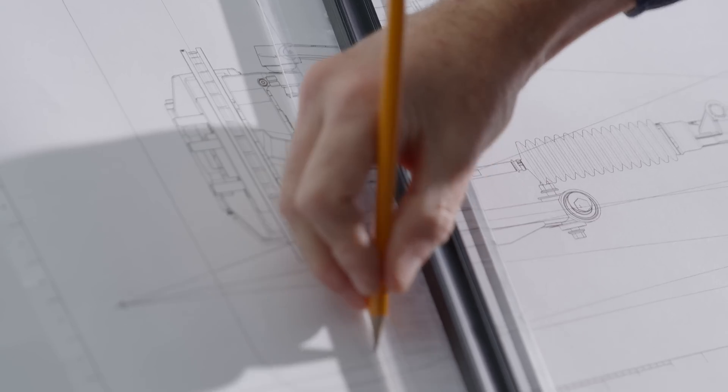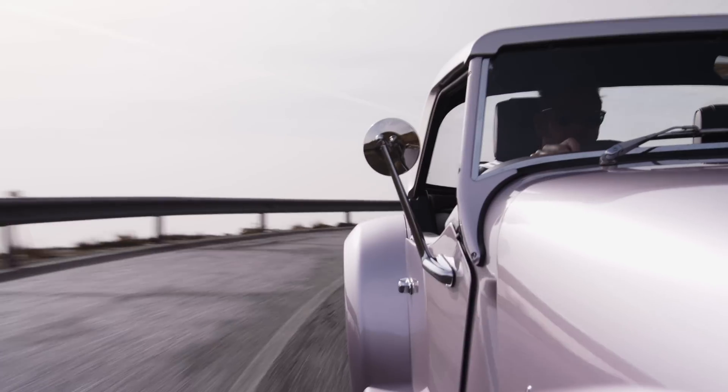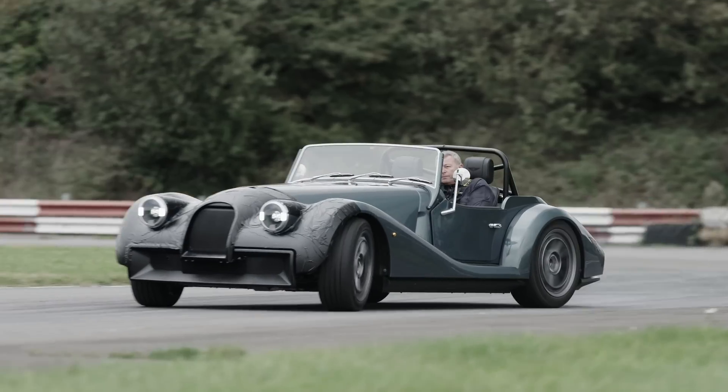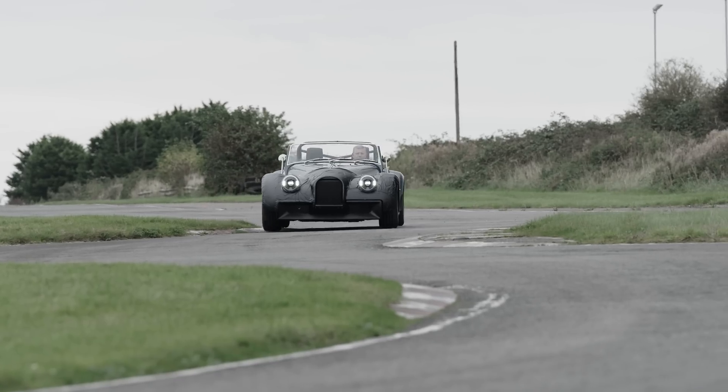Something like an upright makes a huge difference to the way the car feels because it's all unsprung mass — that makes the car feel more agile and gives you more feedback as a driver. We've ensured that we haven't made the car too twitchy, and we want to make sure that it's comfortable to drive on the road as well as responsive in the twisties.